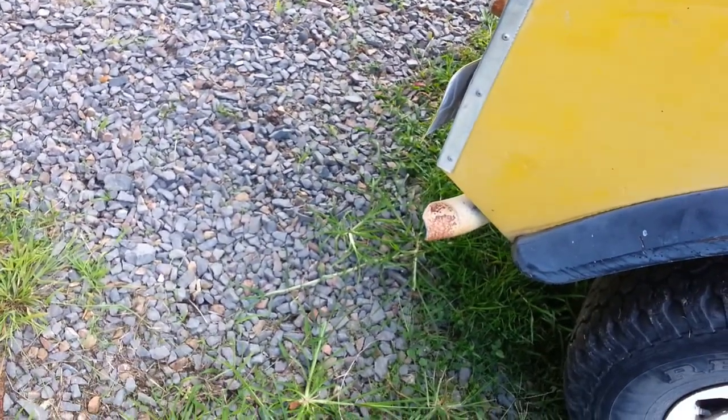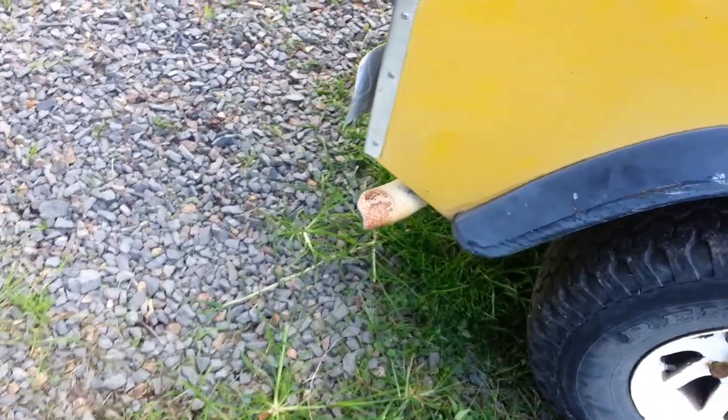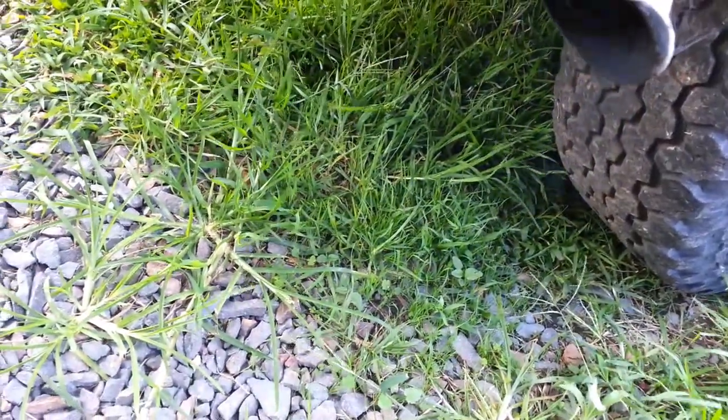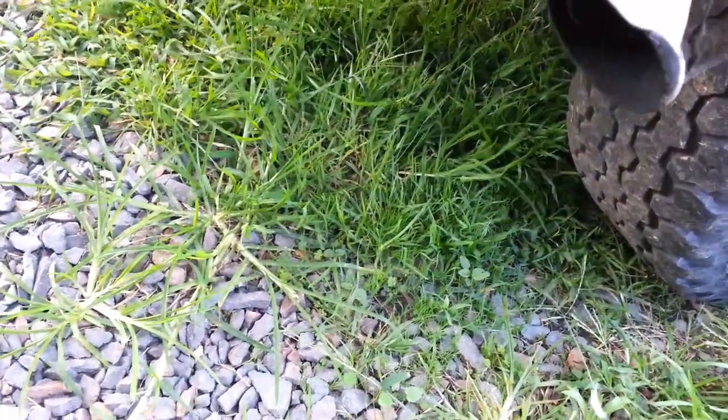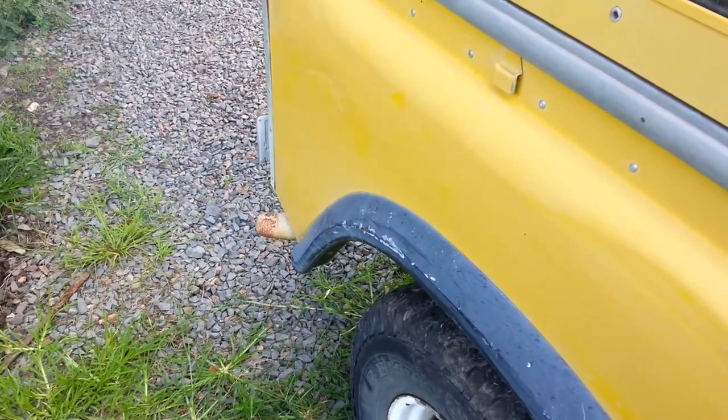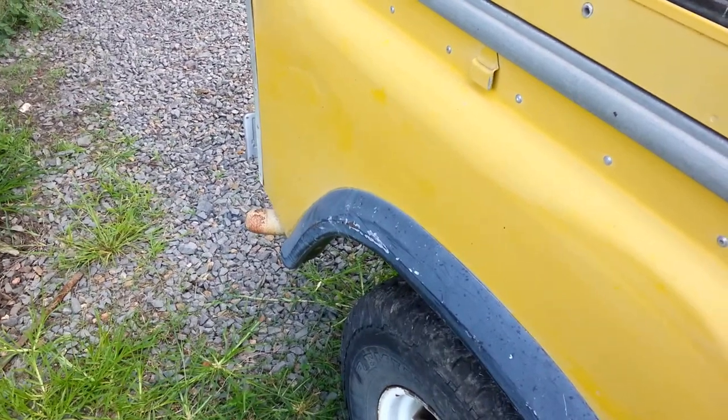It's a bit rough. Seems to be running alright, but a little bit slack. That's to be expected after not running for so long. Probably needs a balance on the carb.